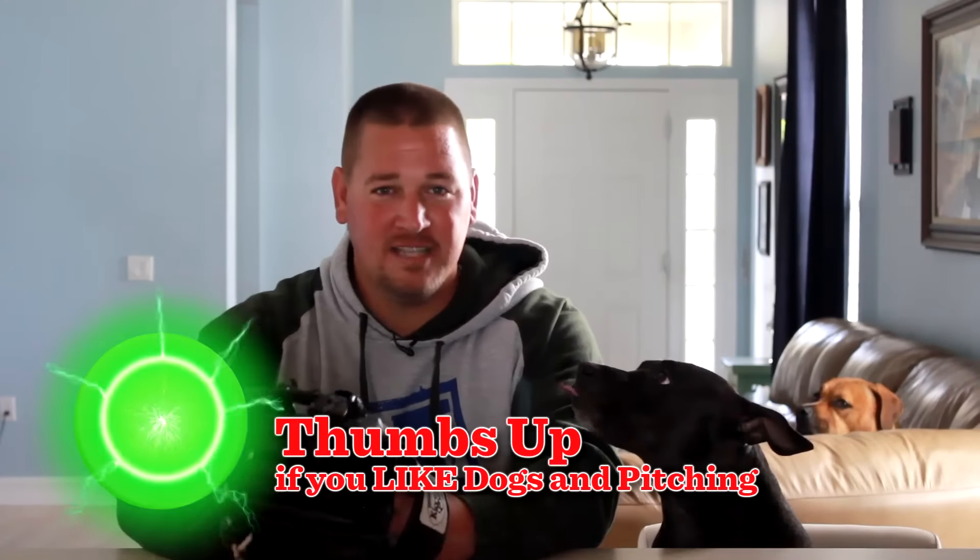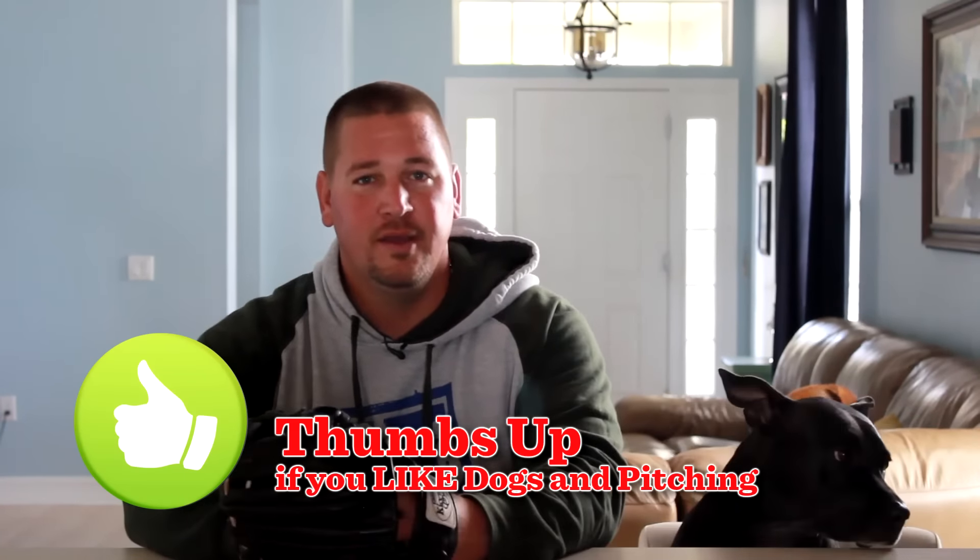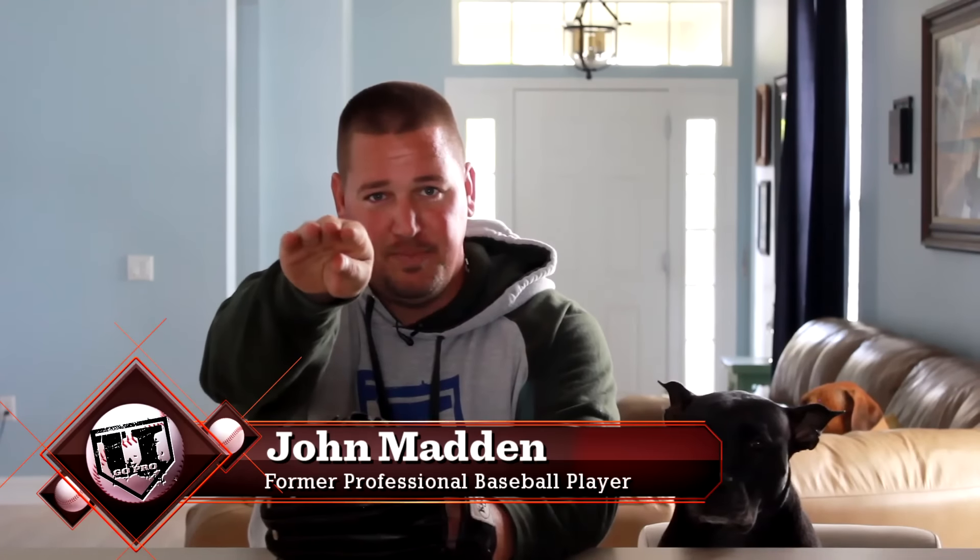Hey, what's up guys? We're talking a little baseball pitching grips. I'm here with my sidekick Jersey and my homeboy Buddy and we're going to talk about the four seam fastball and the 12-6 curveball. Great combination to pitch off of — having a fast pitch that moves this way and a slower pitch that breaks down and has a lot of depth to it.